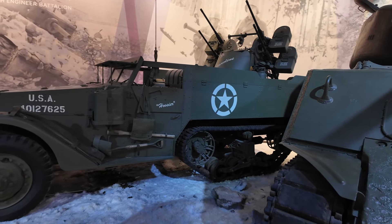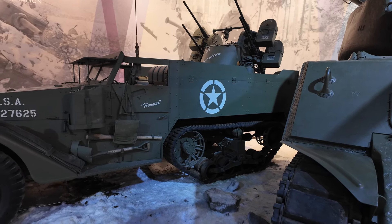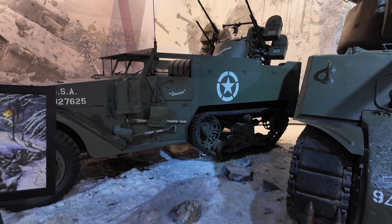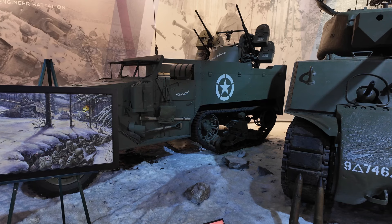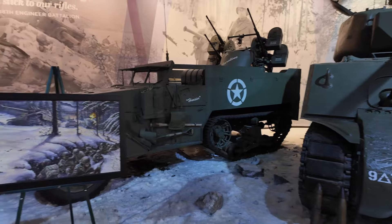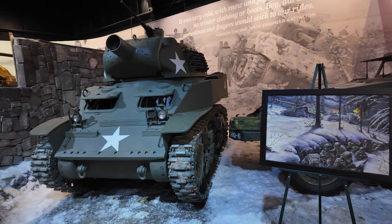This is the M16 Multiple Gun Carriage for the US Army. It is equipped with 50 caliber M2 Browning machine guns in an M45 quad mount. It's basically an anti-aircraft vehicle.